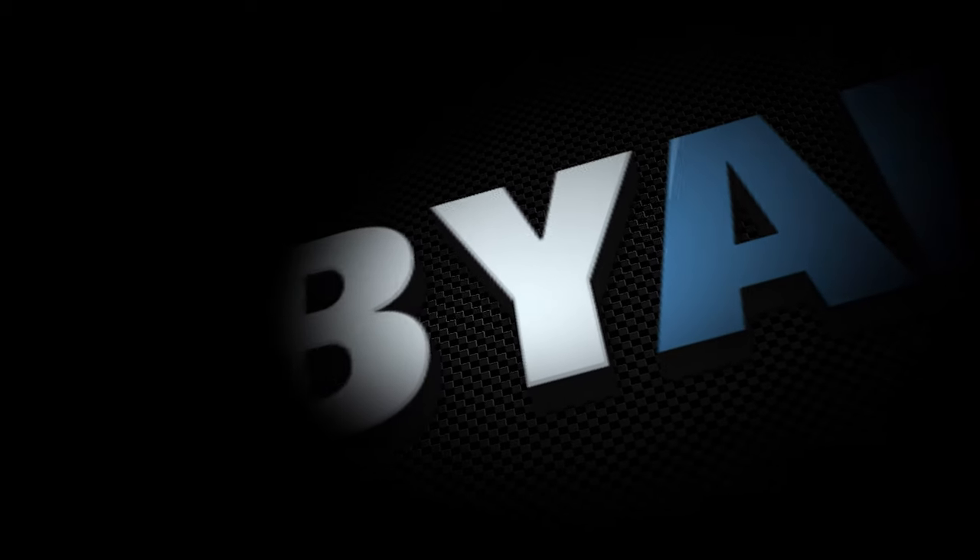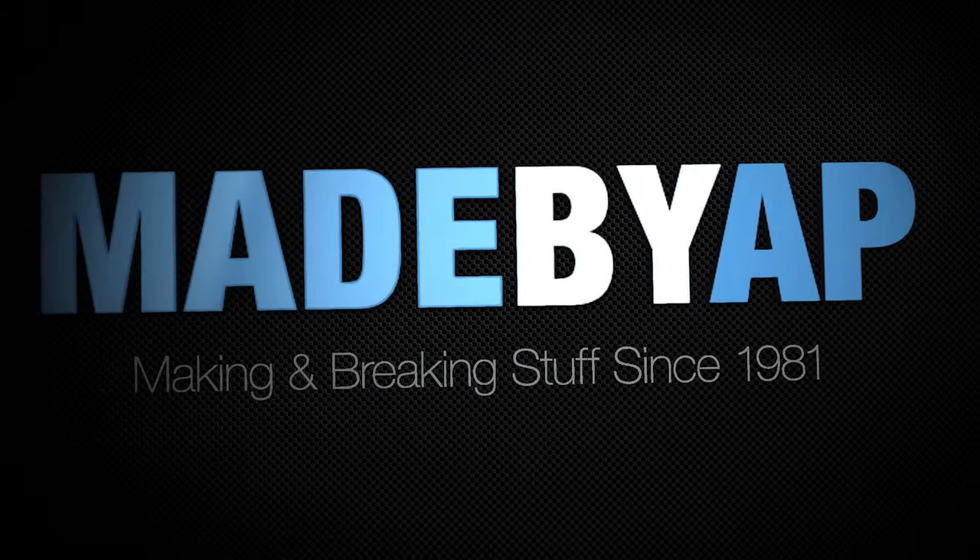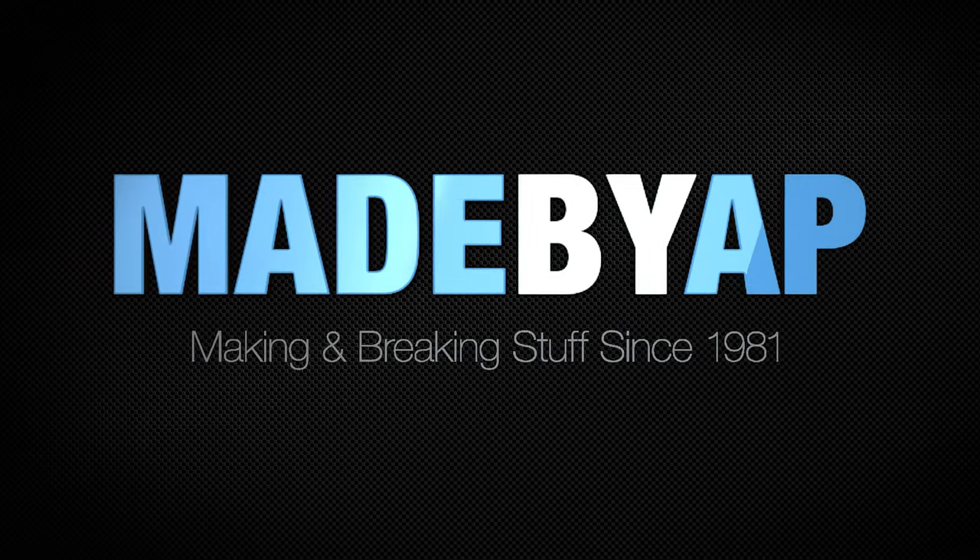Hey, it's AP and today I'm making a board game table. My lifelong friend Tony Cox is a hardcore tabletop gamer, and he recently finished the renovations of his man cave. He came to me to help complete his little slice of heaven, and he asked me to build him a board game table.